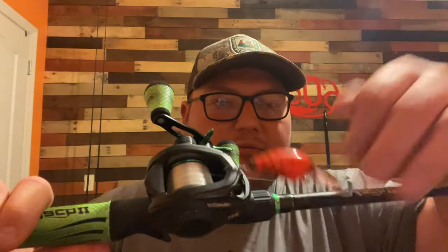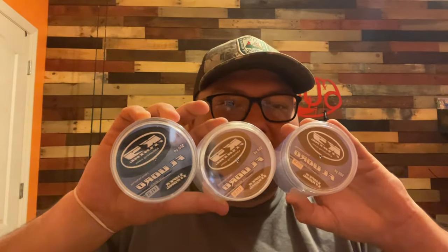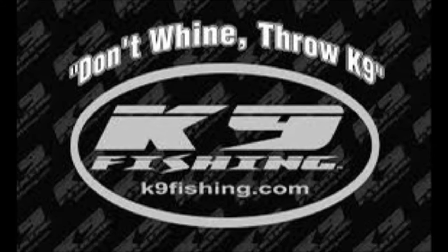That's what I use most of their lines for. I'll leave K9 Fishing Line linked down below — you should really check them out. The owner, Kelly, is a very good guy and he'll go above and beyond to help you with whatever you need. In my opinion, it's one of the best lines on the market for the money. You can spend $20, $30, $40, $50 on a line, but if you find something that works for you, keep using it. Don't let somebody sway you away just because they say one line is better. I suggest you give K9 a try. As they say, don't whine — throw K9.